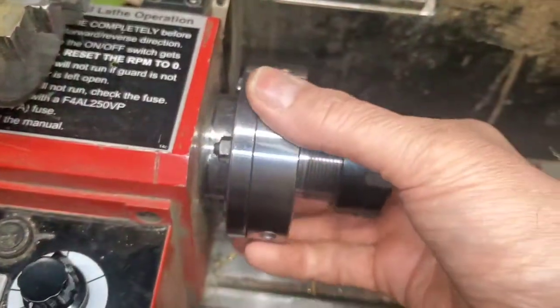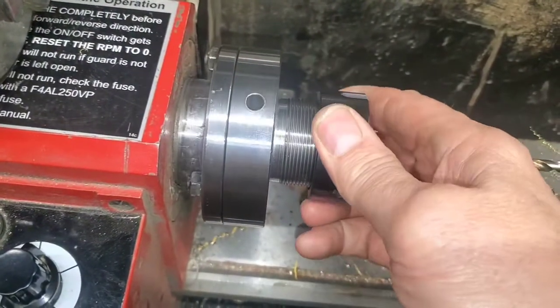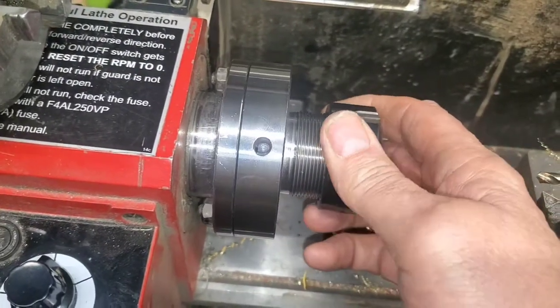So what I did was drilled a hole every 120 degrees, about a half inch deep.